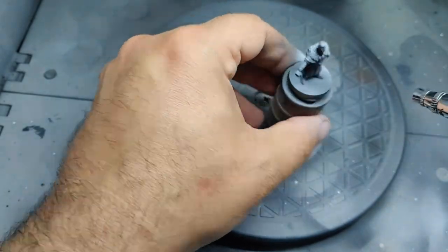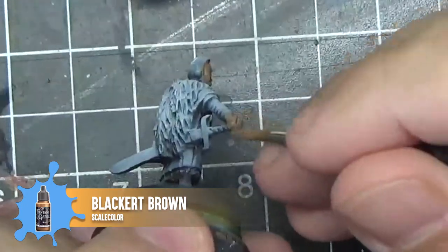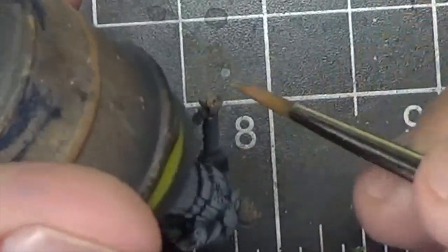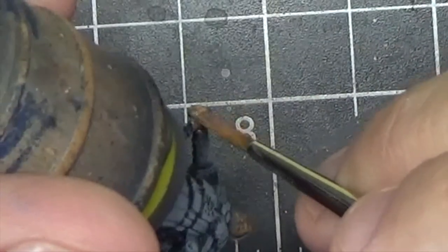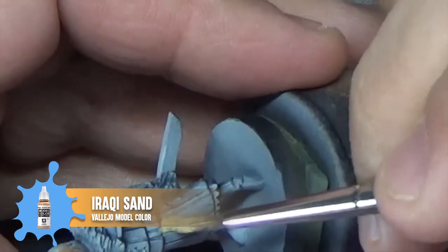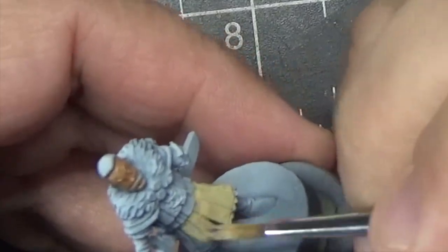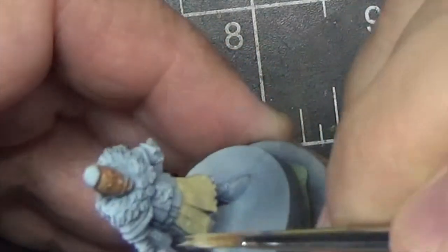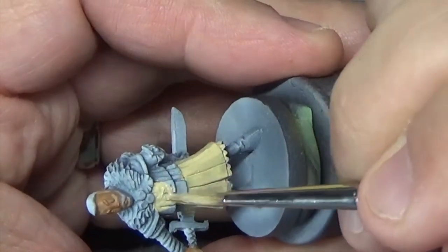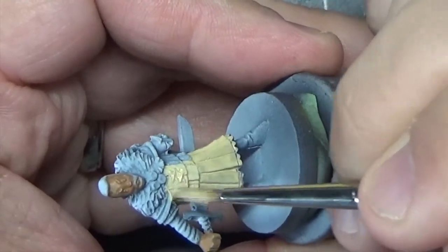Now we're going to apply the base colors. First we'll paint the skin with black or brown — you may need to apply more than one coat to get smooth coverage. Next we're going to paint the entire tunic with Iraqi Sand. This will serve for the brown part of the tunic but it will also give us an undercoat for the yellow parts. Yellow is a really difficult color to work with because it doesn't cover that well, so you almost always want to apply an undercoat first.